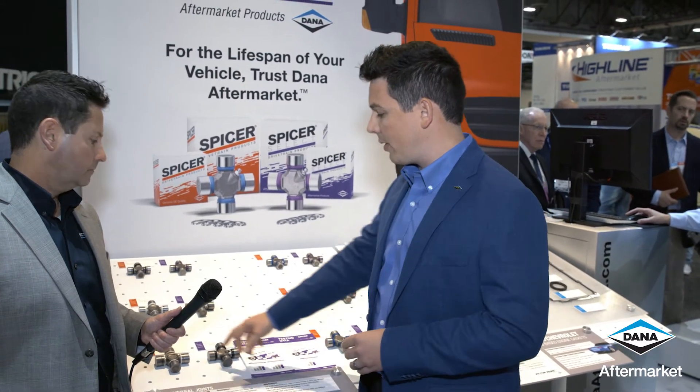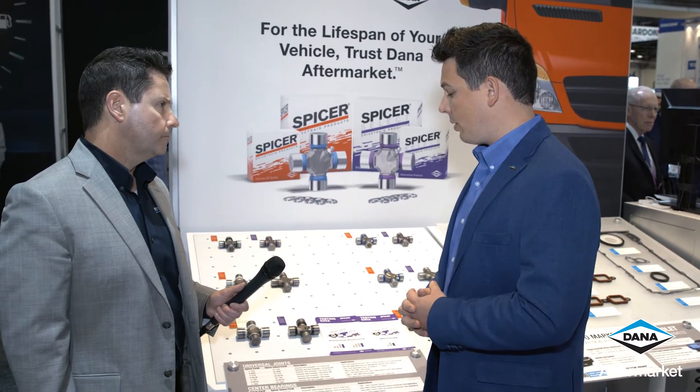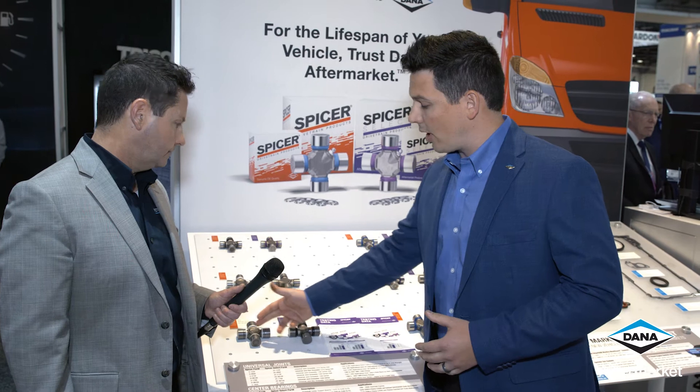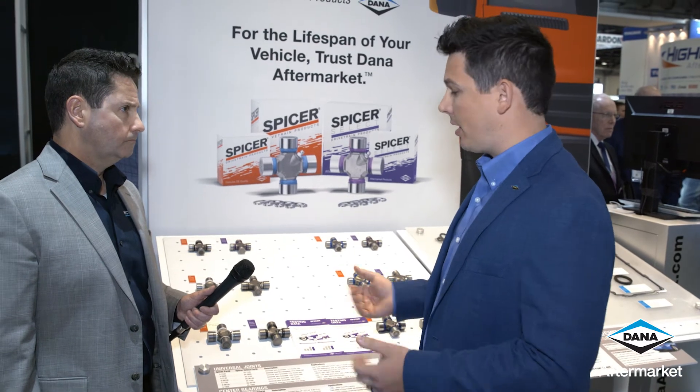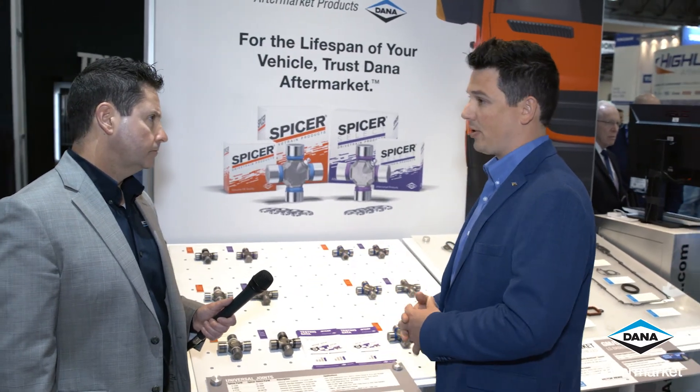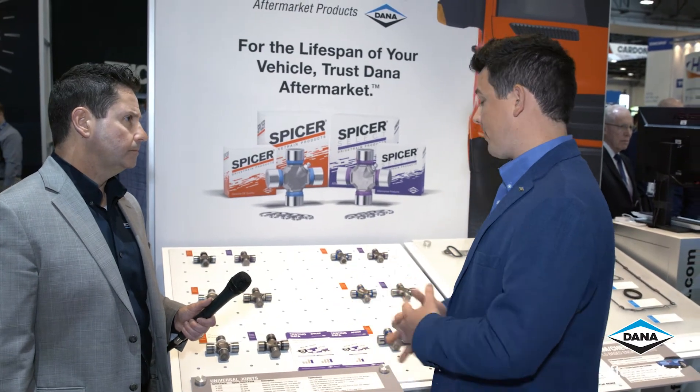Lastly, the advantage when you go into this is it's service-free — meaning you don't have to grease this U-joint anymore, it's greased for life. By going service-free, it's no longer drilled in the crosses, making it a lot stronger U-joint. When we do testing on these U-joints, we're seeing anywhere from two to three to four or five times stronger than our closest competitor, whether it be from the OE or the aftermarket.